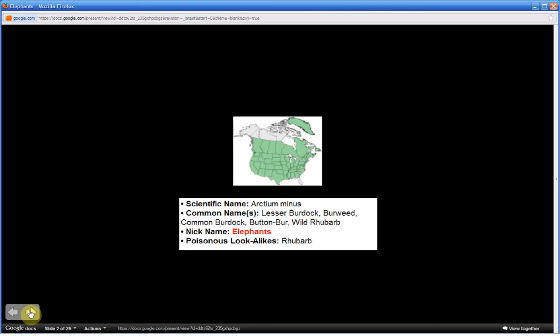Arctium minus. The nickname for this plant is Elephant's plant. This is part one, and in part two I will be sharing a mnemonic to help you commit to memory the most distinguishing characteristics of this plant and its edible parts. Be sure to watch all of part one so that part two is understandable.